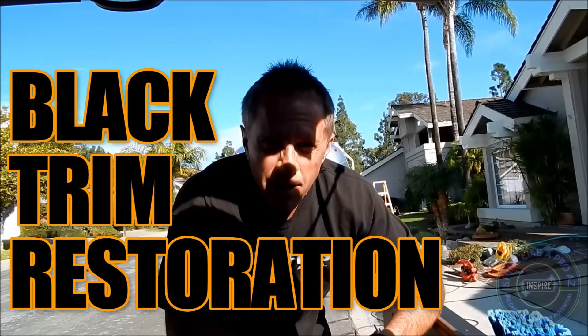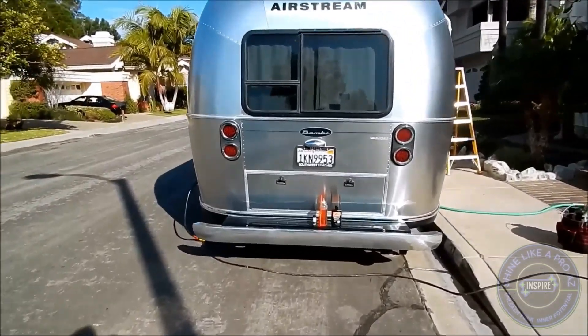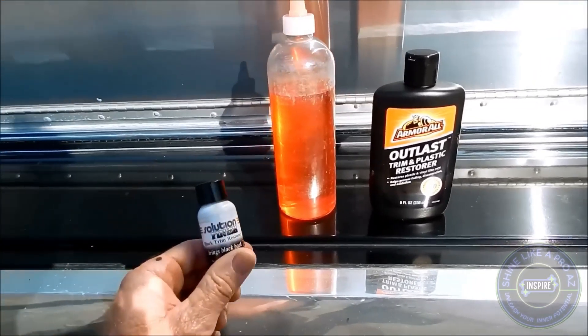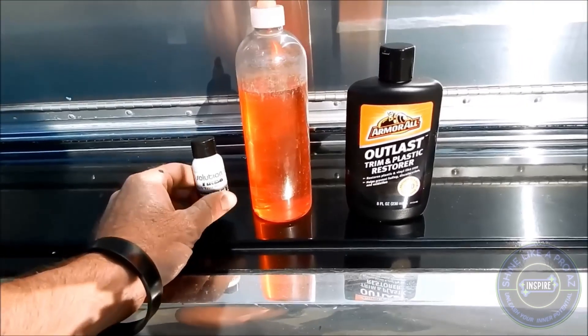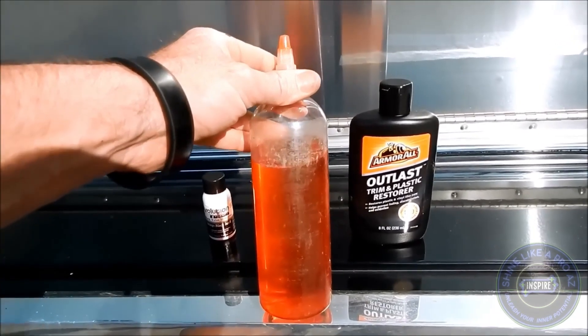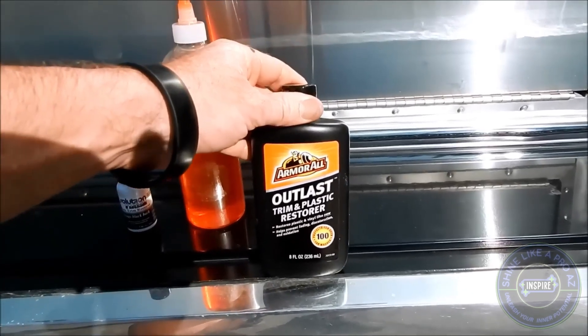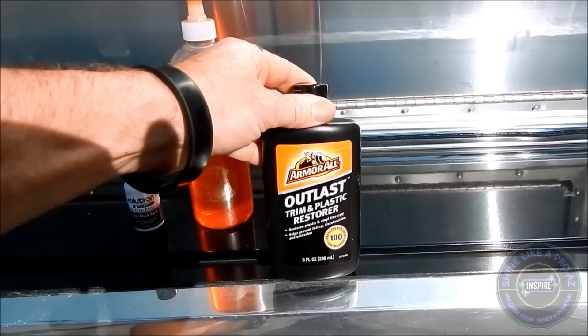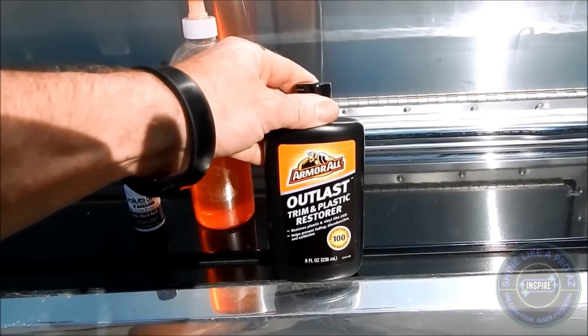Today we are going to talk about black trim restoration. I'm going to be talking about three different products today. We have Solution Finish, Black Wow, and Armor All. Everyone is familiar with Armor All — not a huge fan, let's just say that.